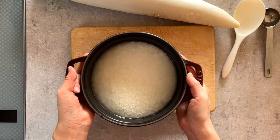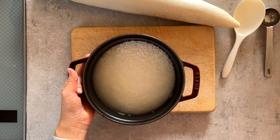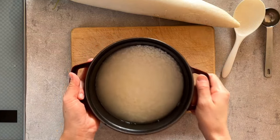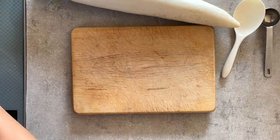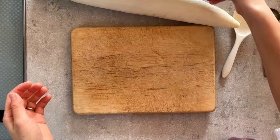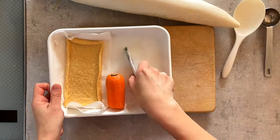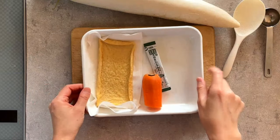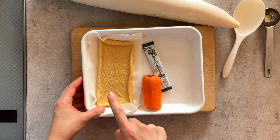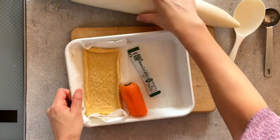I already have rice rinsed and soaked for 30 minutes, then drained. I've added two cups of water already. I'll put it aside while I introduce some of the ingredients for the rice. I'm going to use one piece of aburage, half a carrot, and daikon.